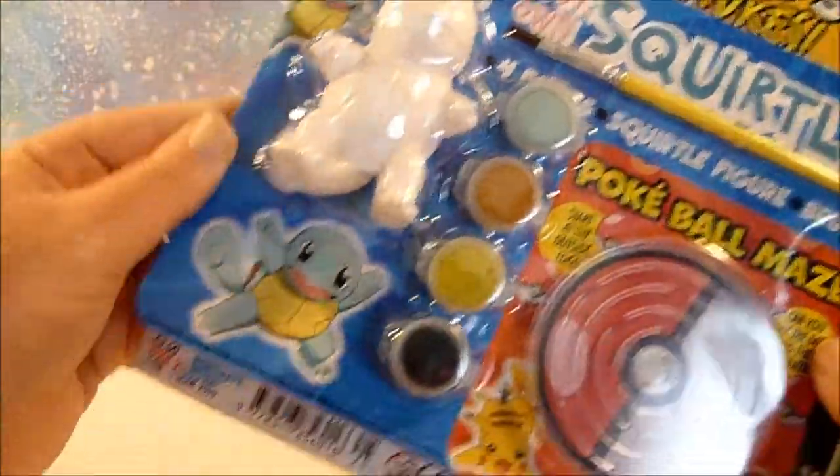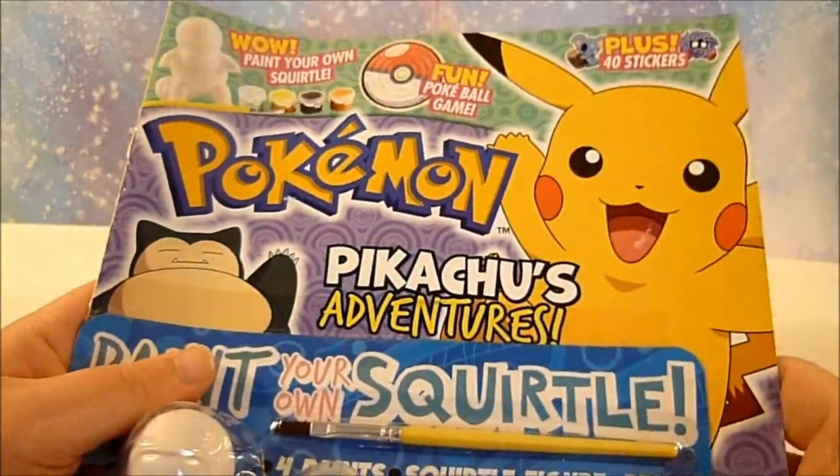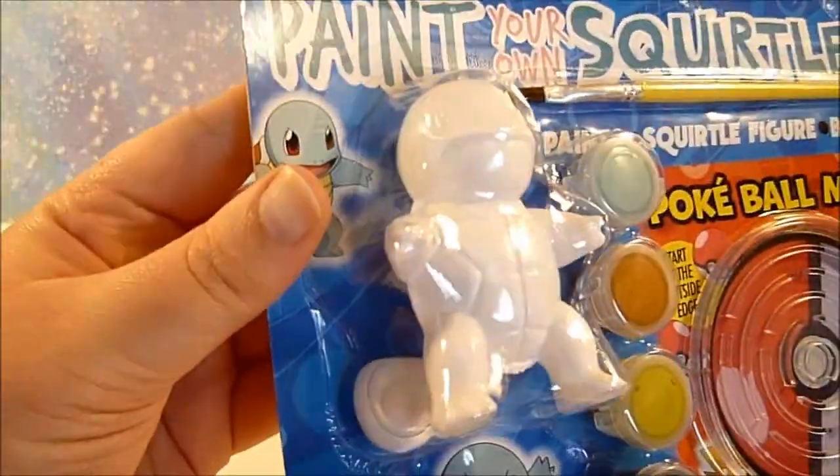Hey everybody, welcome back. Today's video is actually going to be an art video, which I haven't done in forever it feels like.